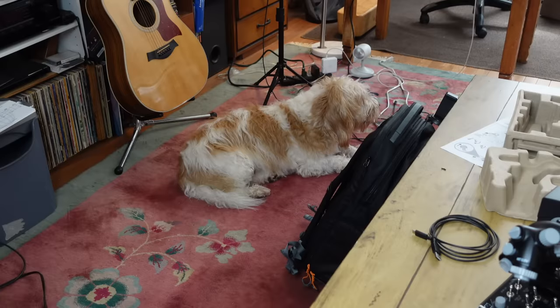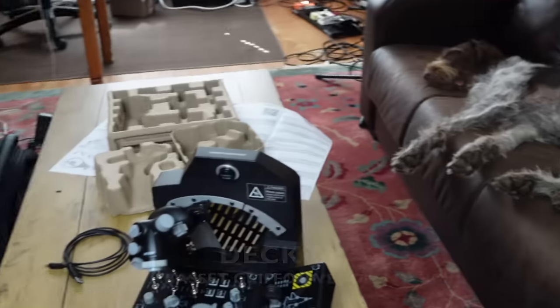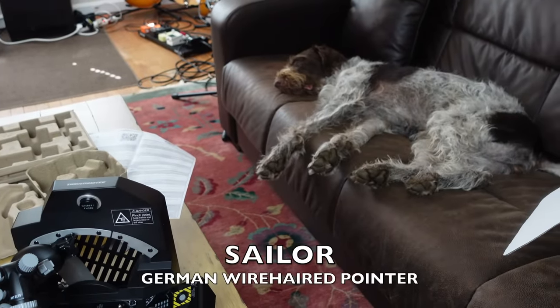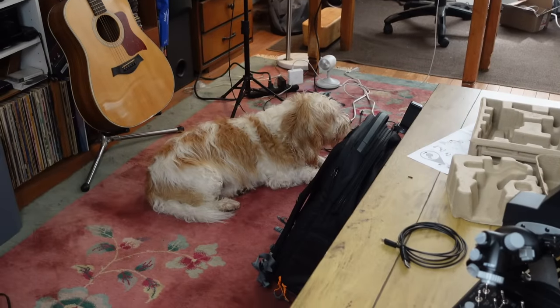So let's go ahead and hook it up. I should also recognize my teammates for this episode. That's Decker — he's a PBGV — and over here is Sailor. She is a German wire-haired pointer. They're here, very interested in what's going on.